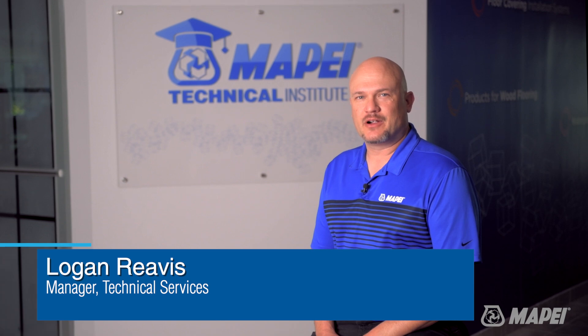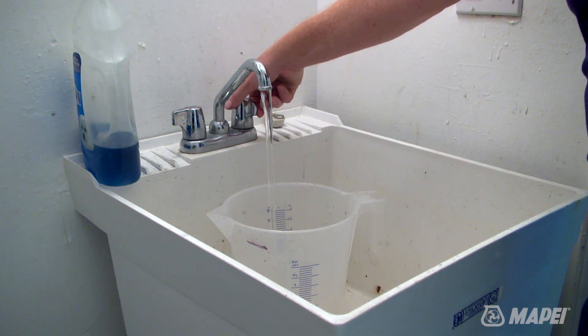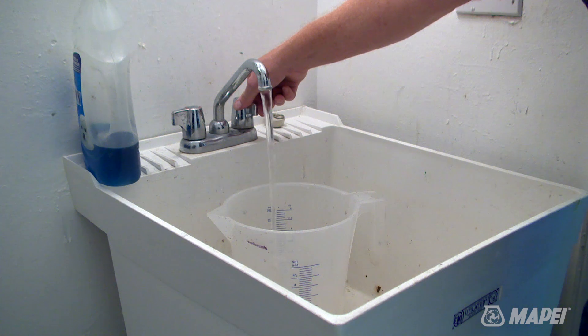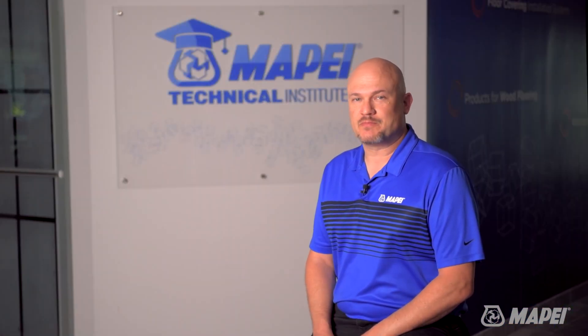A frequent question we get regarding our mixing instructions for cementitious products is about the range of water recommended to be added. Using one of our tile mortars, CaraFlex Super, as an example: we recommend 7.6 to 8.4 quarts of water for non-slump, non-sag applications, and 8.4 to 9.3 quarts for use with Mape membranes.